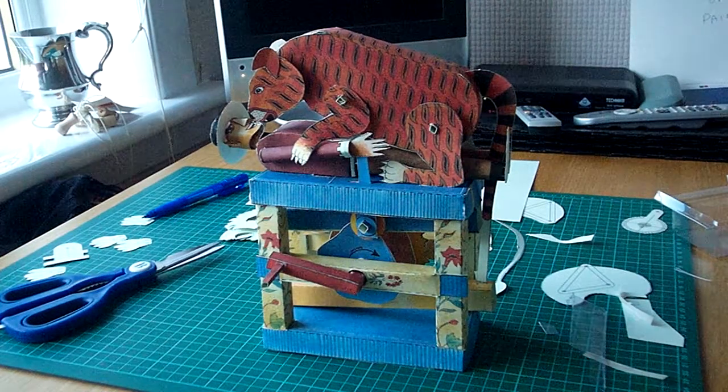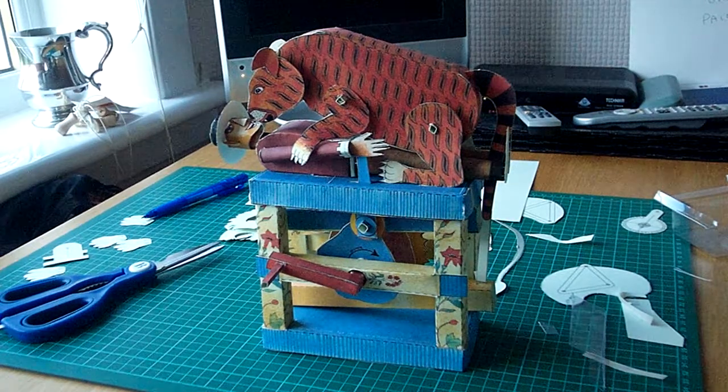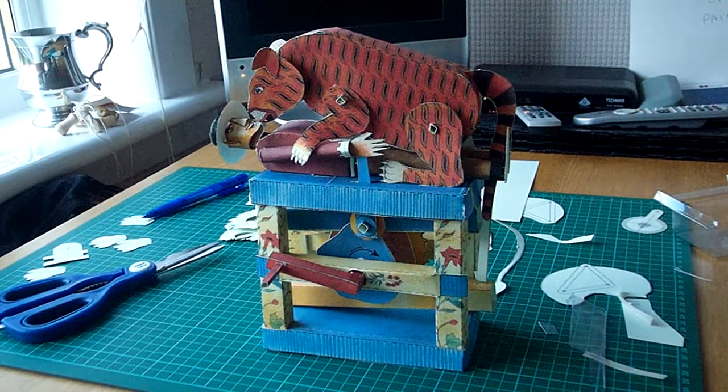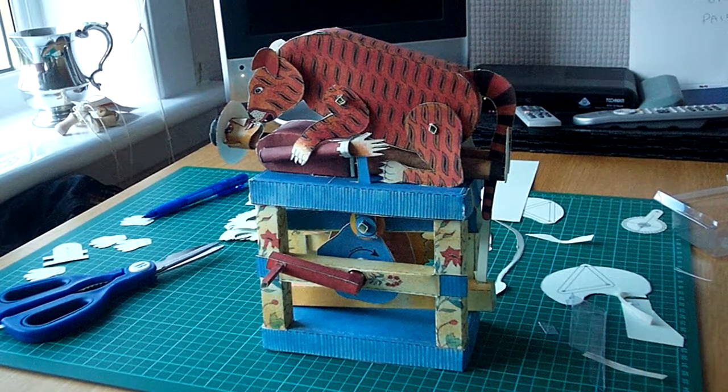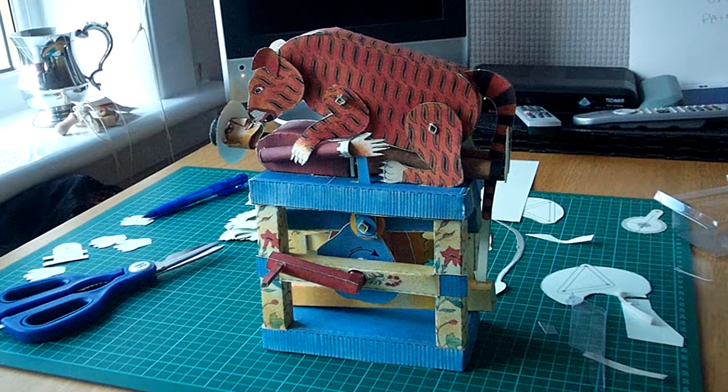Hi there, this is Tipo's Tiger by Keith Newstead. I did a video of this before, but I thought I'd just do another one because I noticed when I made my model, I couldn't get the sound that Keith got on his.